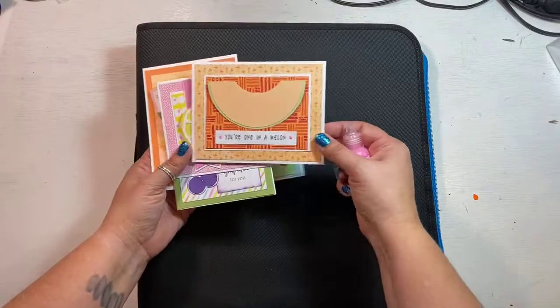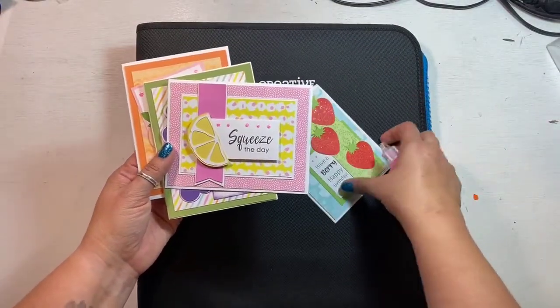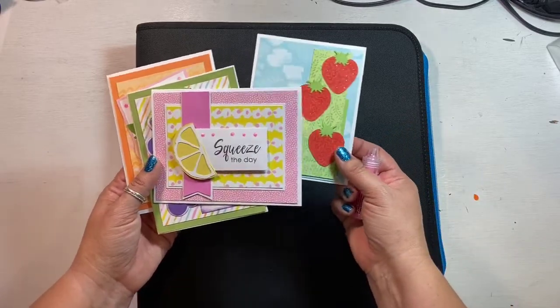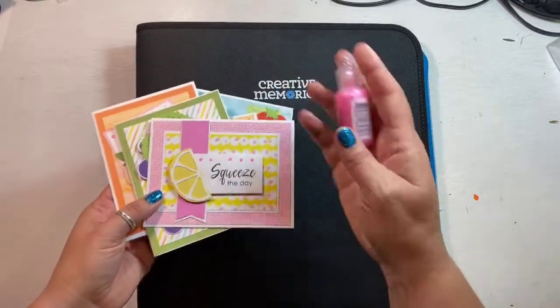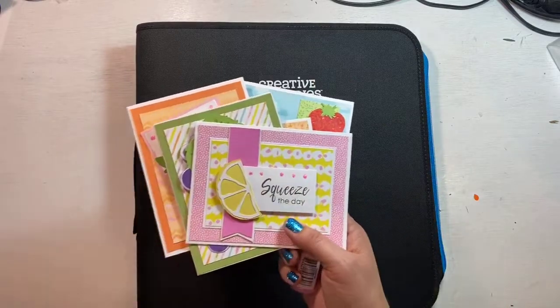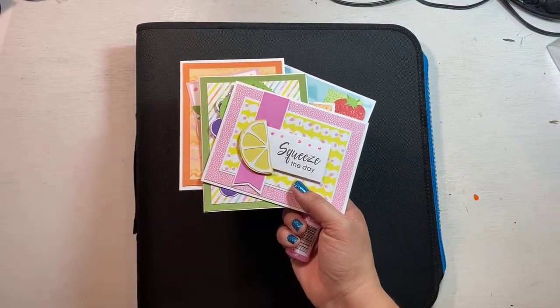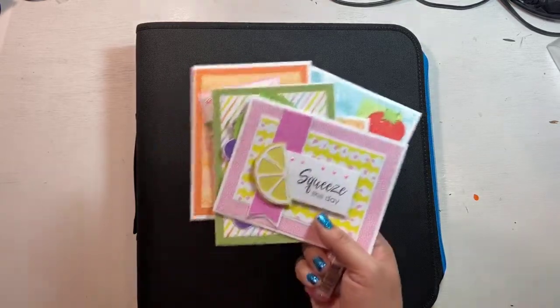If you haven't signed up yet, you're going to want to sign up for this fun punny fruit card class so you don't miss out. You'll get a free bottle of stickles. Do that by August 25th so that I can mail those out to you if they need to get mailed.